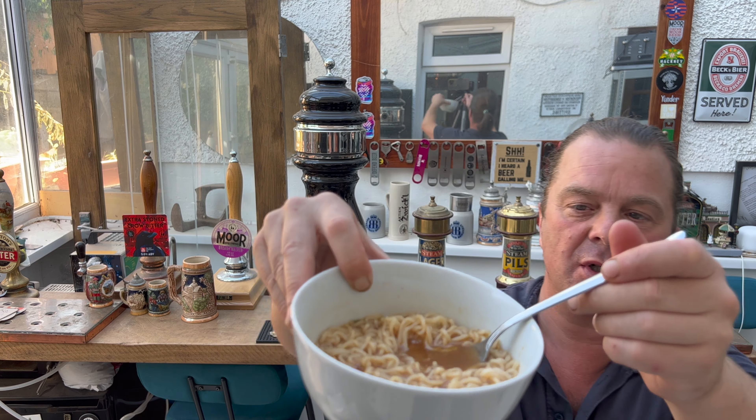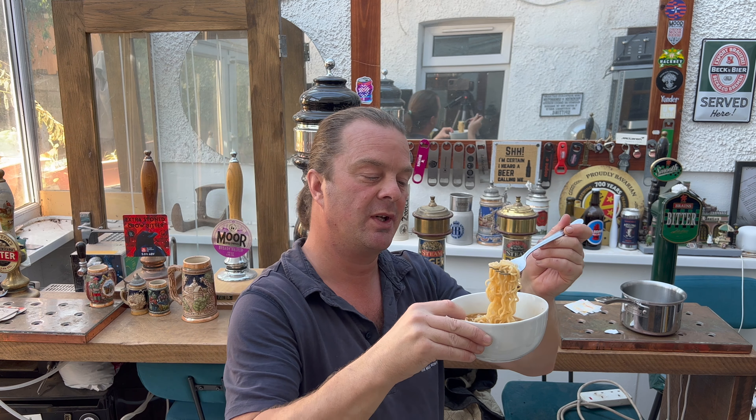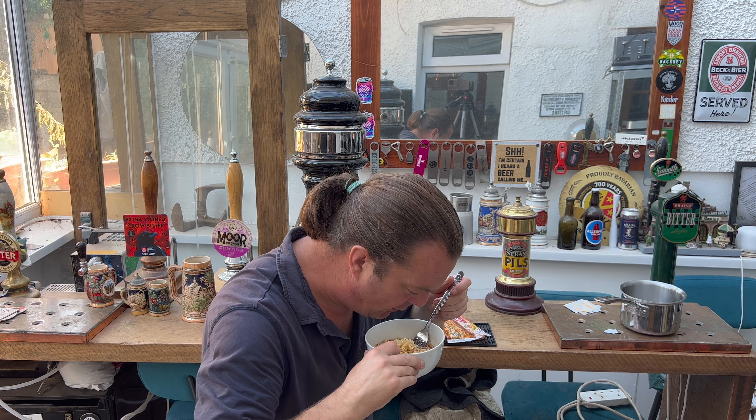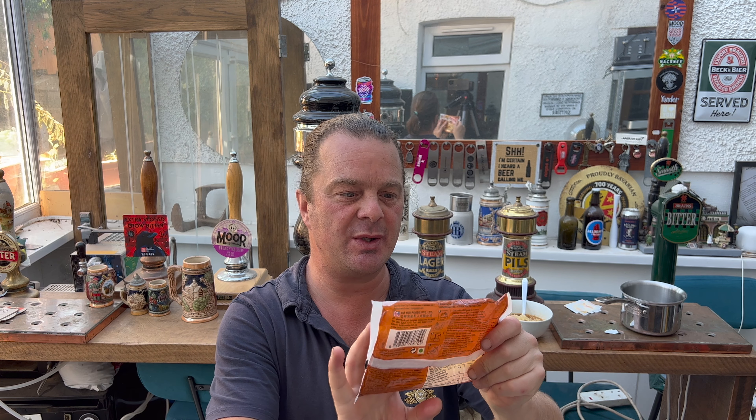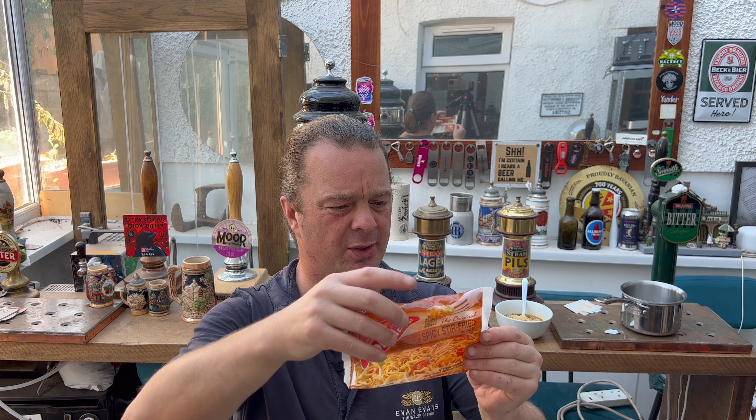When I was around the shop I really just discounted them — one, they were in the local shop, and two, we've all seen Koka noodles, the Koka beef noodles, Koka chicken noodles. I think they've been around in places like Home Bargains. Just a few years ago they were about 15p, they weren't much at all. Now with this whole cost of living thing they're 60p, but they're probably a little bit cheaper in Home Bargains — probably about 40p. A local corner shop is always going to charge a little bit more.